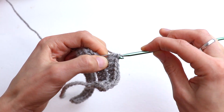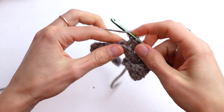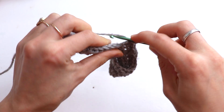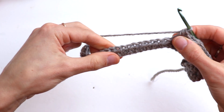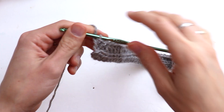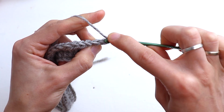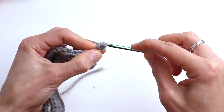Continue with half double crochet. Please go on crocheting till the end of the row. Now make chain 1 — not chain 2 but chain 1 — and we will always make chain 1 from here. Yarn over and make again 33 half double crochet.